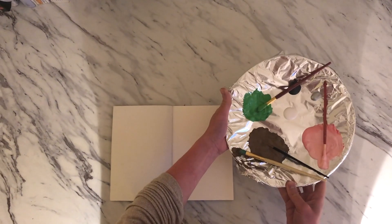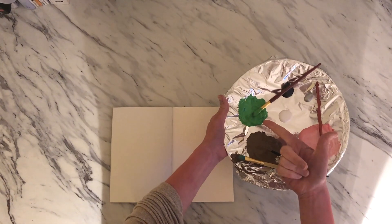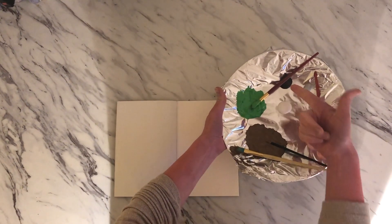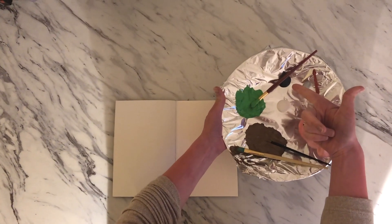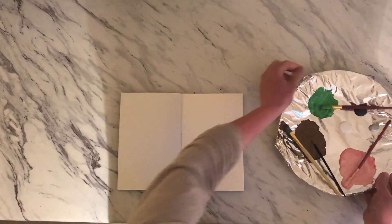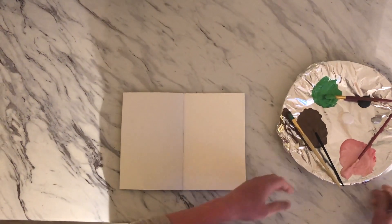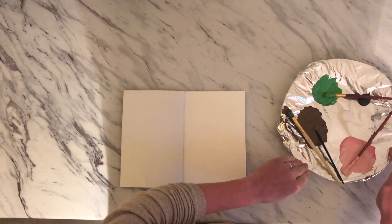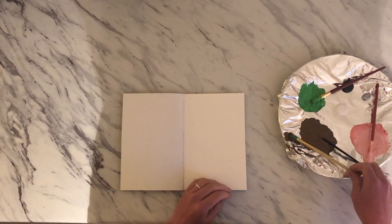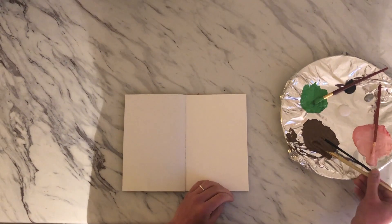I've already mixed my paints. I've created a green, a brown, a peachy color, and then I have some colors here too that I didn't have to mix — black, white, and silver. You can create your own pink colors. I've put tinfoil on top of one of my plates just to make sure I don't get it messy because we are using acrylic paint.